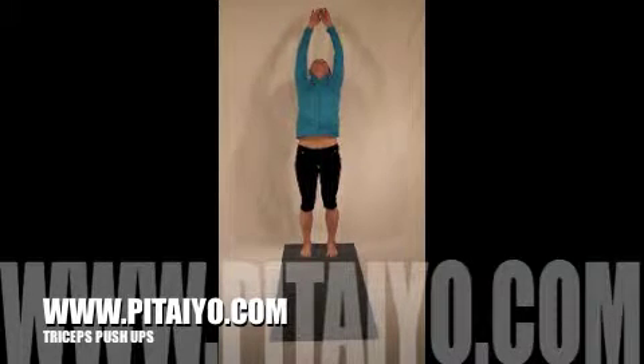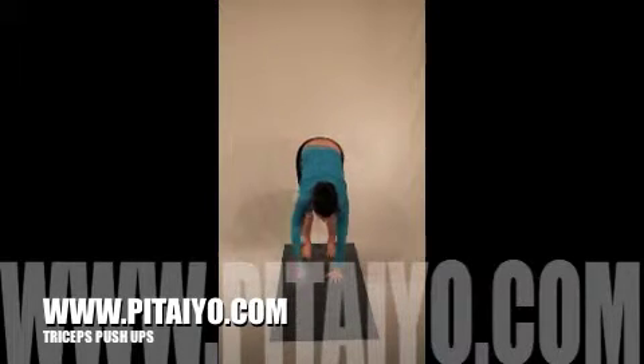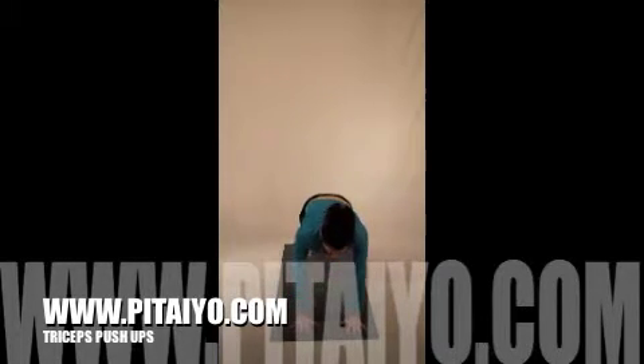Let's do this one more time. Swan dive, hands to shins, walk out one, two, three, four places. Again, elbows close to your sides, abdominals braced. Head in line with your spine — that's really important. If you get fatigued, don't bend the elbows so much.